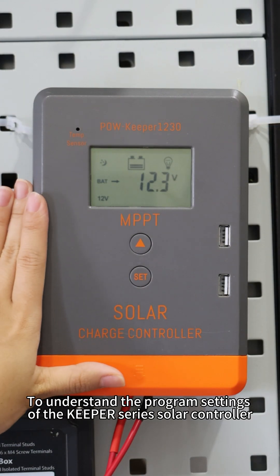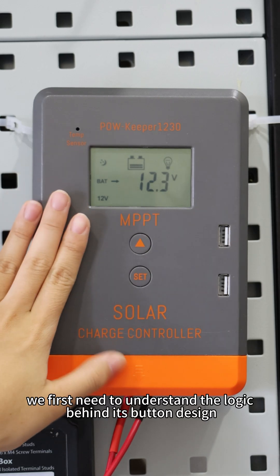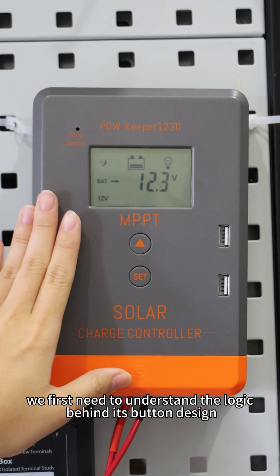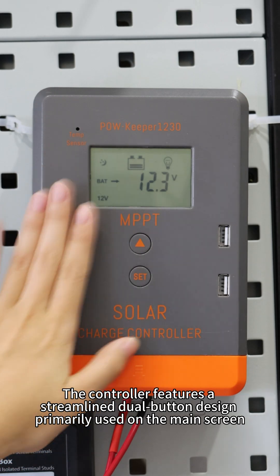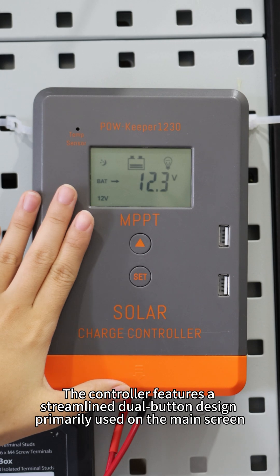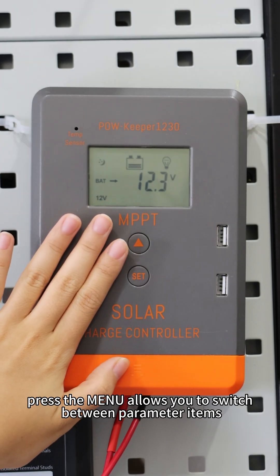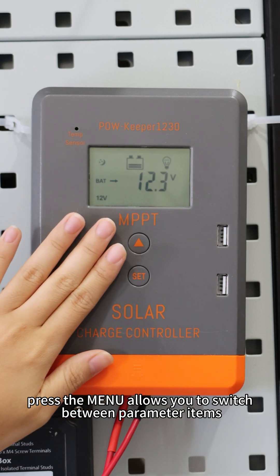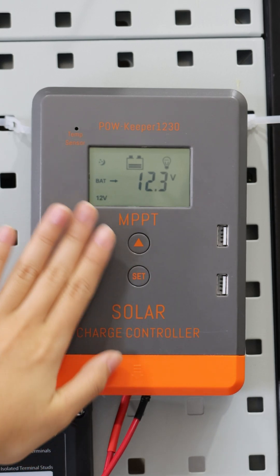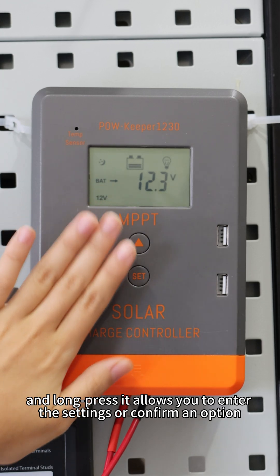To understand the program setting of Keeper Series Solo controller, we first need to understand the logic behind its button design. The controller features a streamlined view button designed primarily based on the main screen. Press the menu to switch between the parameter items, and long press it to enter the setting or confirm a name option.